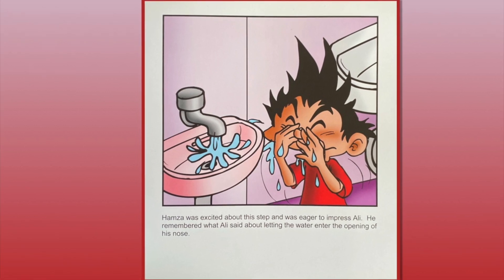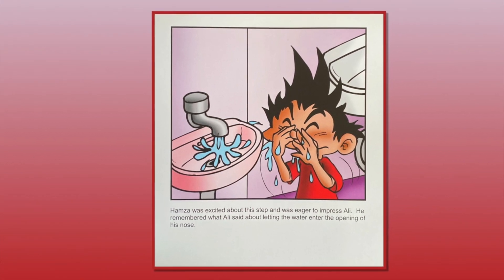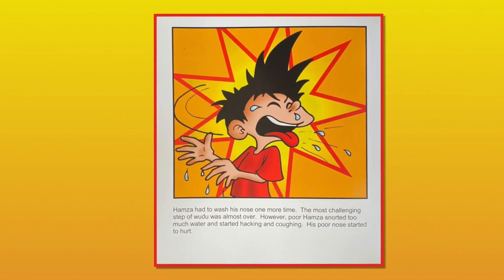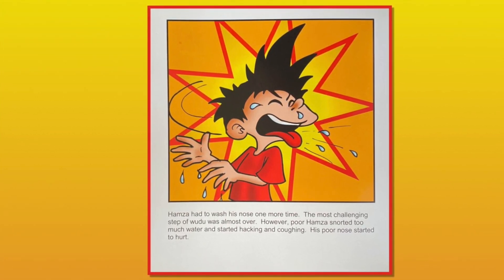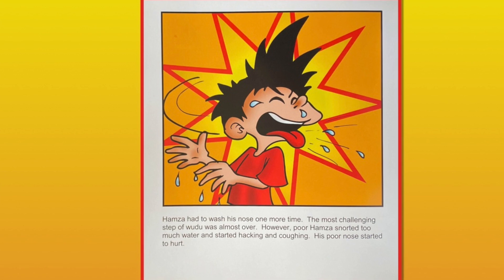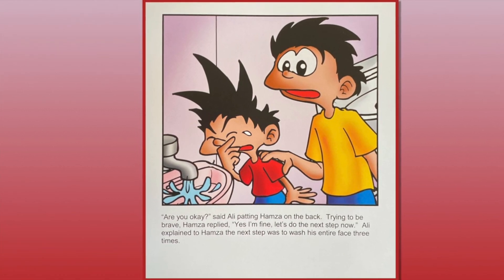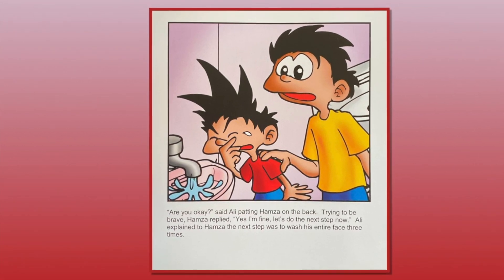Hamza was excited about this step and was eager to impress Ali. He remembered what Ali said about letting the water enter the opening of his nose. Hamza had to wash his nose one more time. The most challenging step of wudu was almost over. However, poor Hamza snorted too much water and started hacking and coughing. His poor nose started to hurt. "Are you okay?" said Ali, patting Hamza on the back. Trying to be brave, Hamza replied, "Yes, I'm fine. Let's do the next step now."